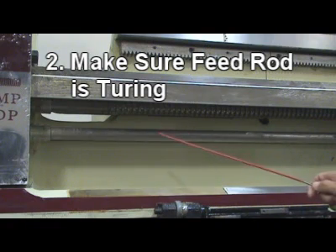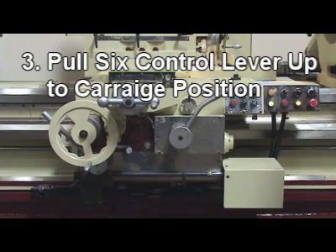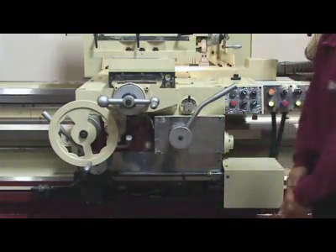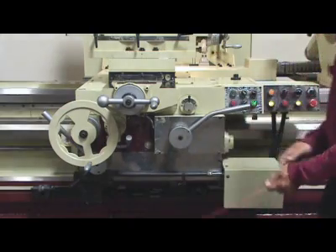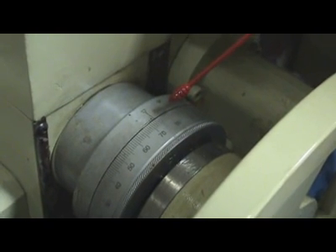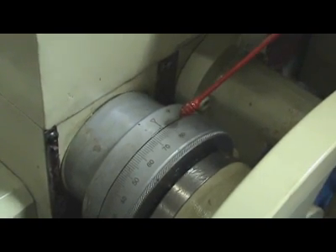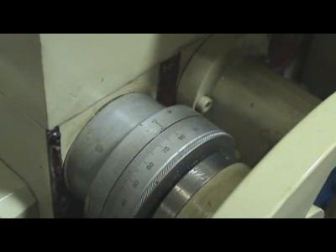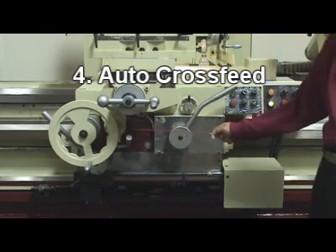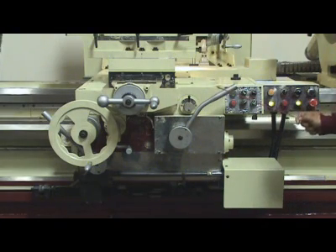Step 2: Make sure the feed rod is turning. Step 3 – Longitudinal in-feed: Hold the 6-way control lever up to the carriage position, then push down the auto-in-feed lever. Step 4 – Auto cross-feed: Push the 6-way control lever down to the middle compound position. Pull the auto-in-feed lever all the way up.